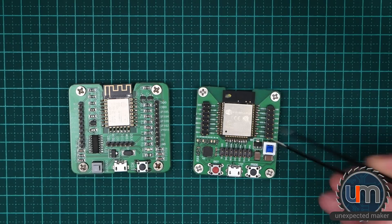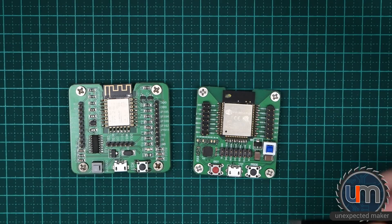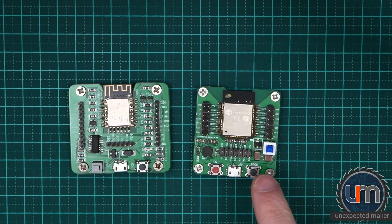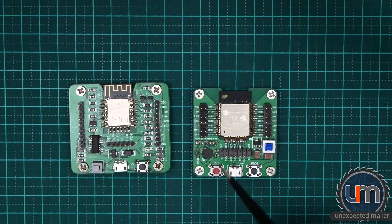This particular board does not have the auto reset functionality, so you can't just plug it in and program it. When you want to program the board you need to do the sequence where you reset it, hit program, let go of reset, let go of program, and it'll program the chip. This module is not using the CH340G — it's using a CP2102 UART chip.